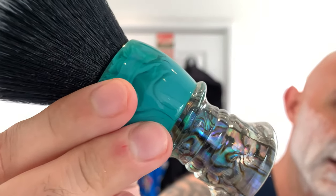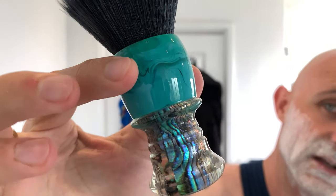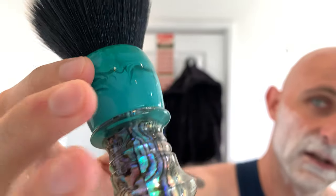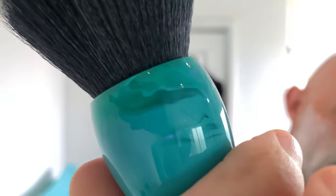The brush for today is my Envy Shave custom — Abalone with a custom green and a little bit of pearlescence. It's got a 25mm fan knot, black wool fan knot. I'm just going to dip it in the water. This is probably my favourite brush in the den as an all-rounder. I'll just start painting a little bit of water around.